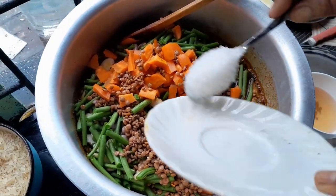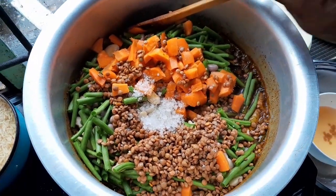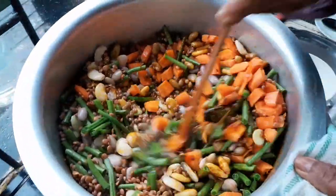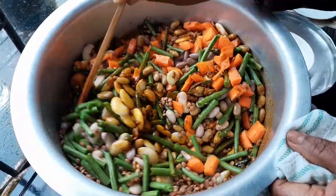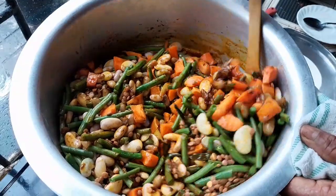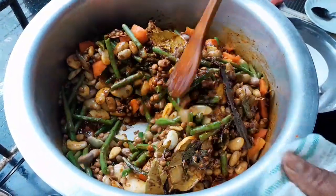I'm adding 1 tablespoon rough salt. And all my vegetables. So when my vegetables are fried nicely, then I will add my potato, my tomato, and then I will add my rice.